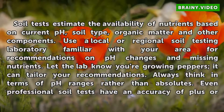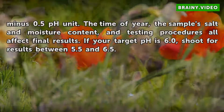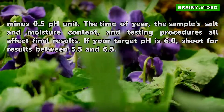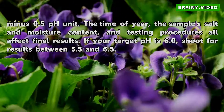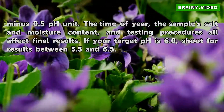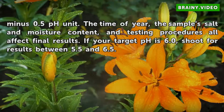Even professional soil tests have an accuracy of plus or minus 0.5 pH unit. The time of year, salt and moisture content, and testing procedures all affect final results. If your target pH is 6.0, shoot for results between 5.5 and 6.5.